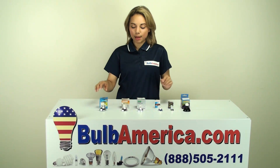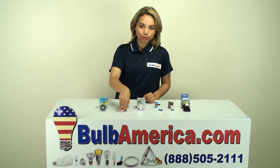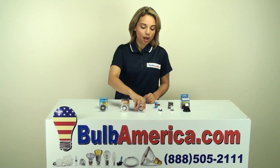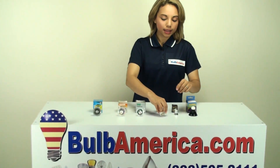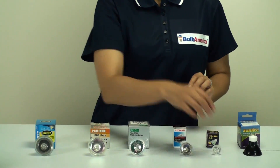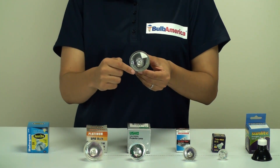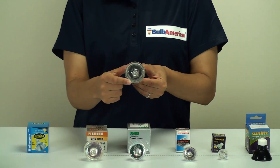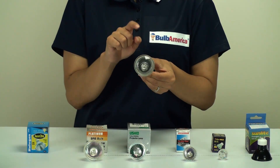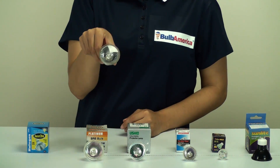Here we have all of our MR bulbs and we just want to take a look at the measurement of the bulbs first. How can you tell what size MR bulb you have? If you take the front of the bulb — for example, an MR16 — this is a 2 inch diameter, then you multiply that by 8. So 8 times 2 is 16, which gives you the size of the MR bulb that you have. So this one here is an MR16.